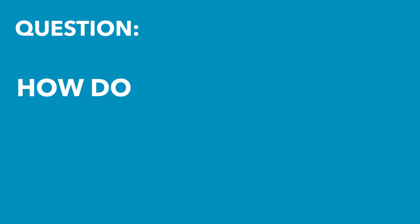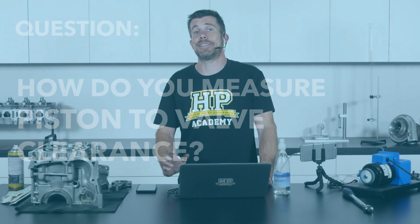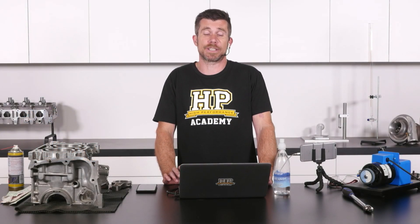Paul Hughes has asked: what's the best way to measure piston to valve clearance? We've actually got a specific module on this in the cam degree course that's about to be released.